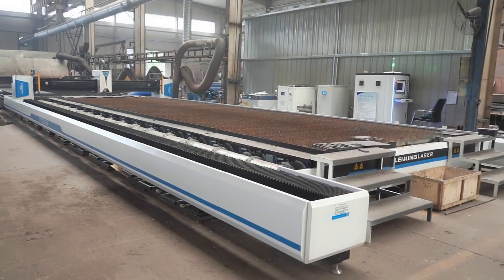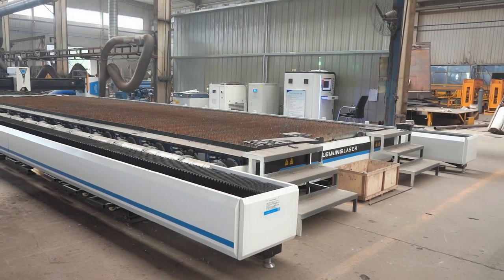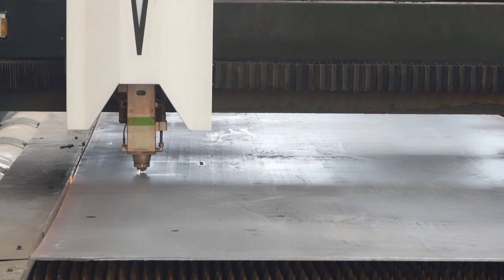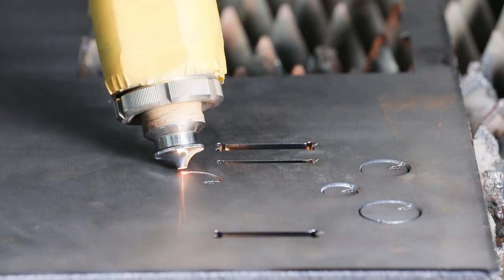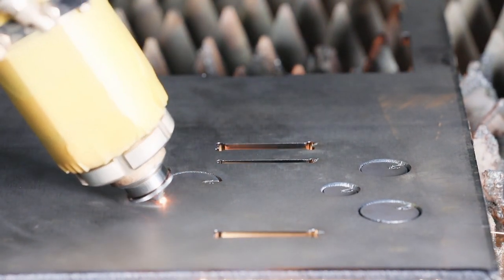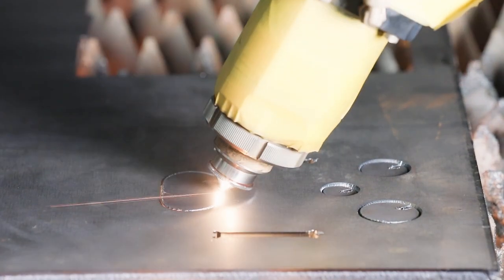Another series is our ultra-large laser cutting machine with a super large working table. Moreover, bevel cutting is available for this series, to cut with bevel edges which saves time and labor for subsequent processes such as milling and grinding.